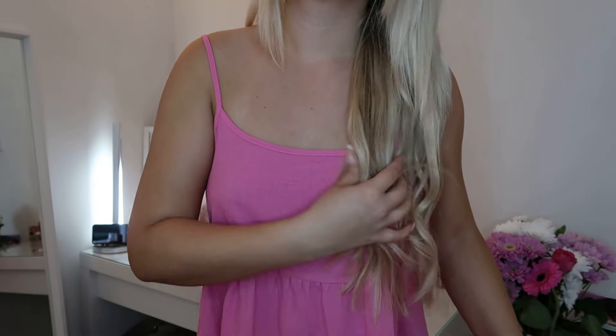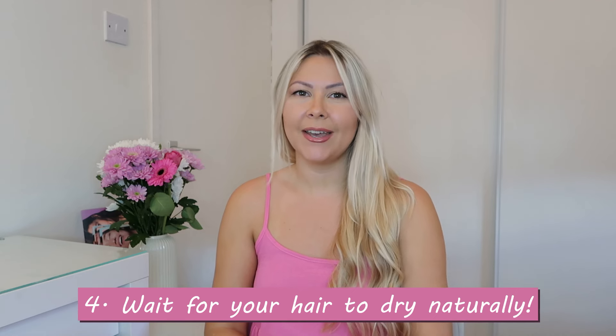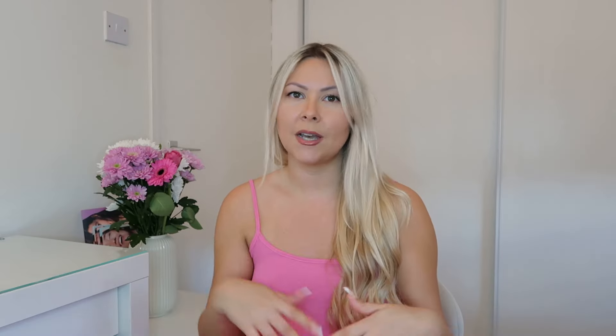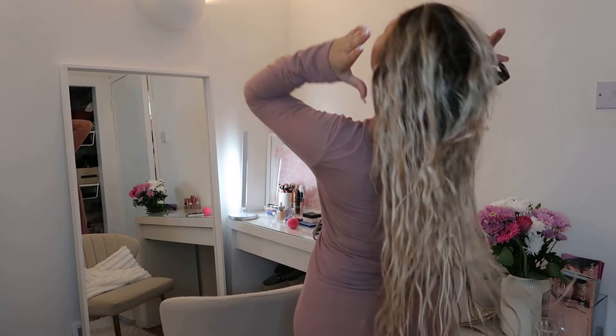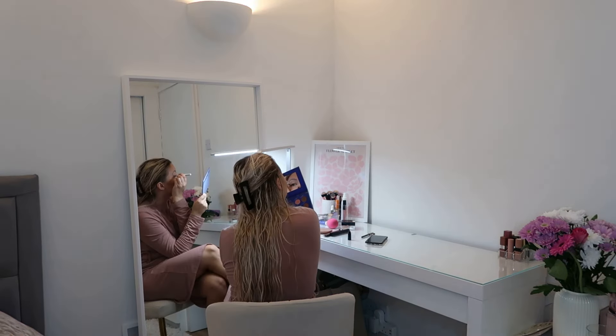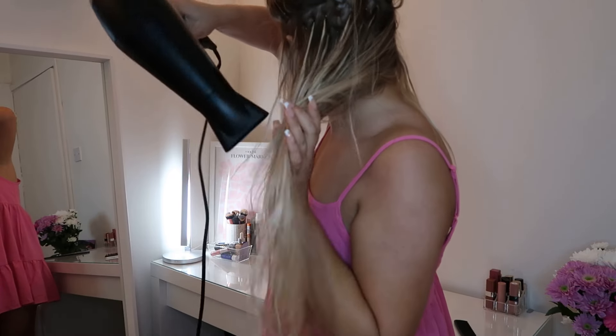Tip number four is to wait for your hair to be almost dry naturally. You should wait until your hair is about 80–90% dry on its own, then finish with a hair dryer. After washing, gently squeeze the water out and wrap a towel around it or put it up with a hair clip. I like to do my makeup or something around the house and wait until my hair is about 80% dry before using a hair dryer to make sure it's fully dry.